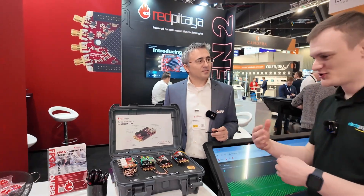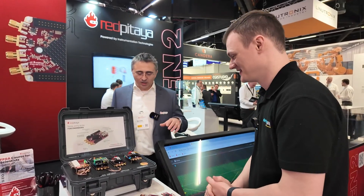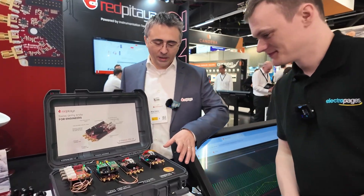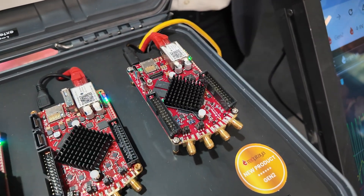What I really love about this is that even talking about improvements to the second version makes you realize how cutting-edge and high-capability this device already was. Even before these improvements, Red Pitaya boards are really powerful — honestly, I wouldn't even know what to do with all these new capabilities. And this is the Gen 2 Pro.